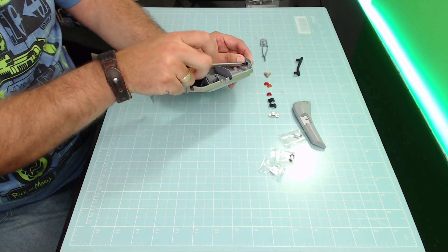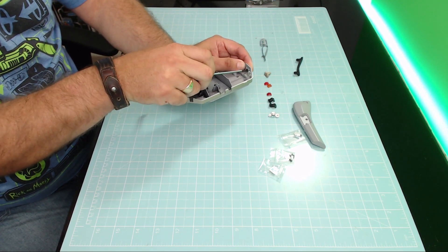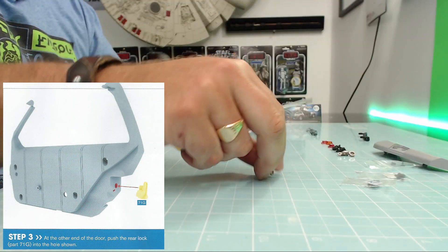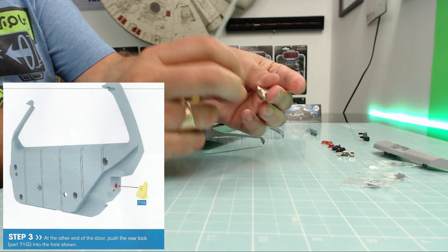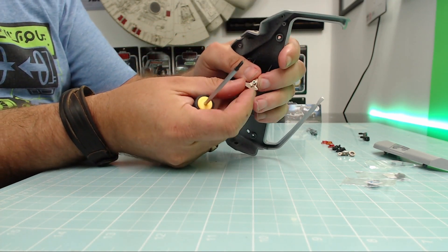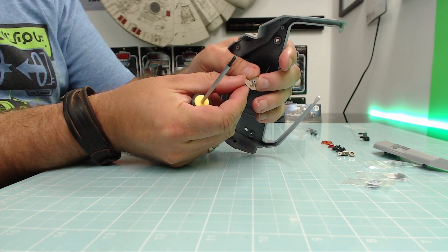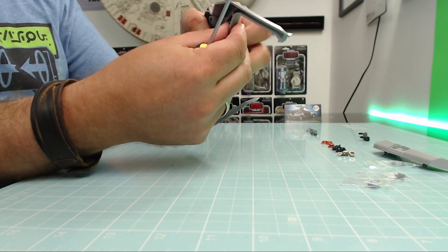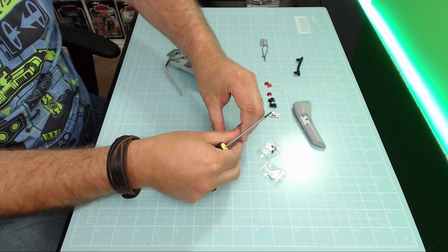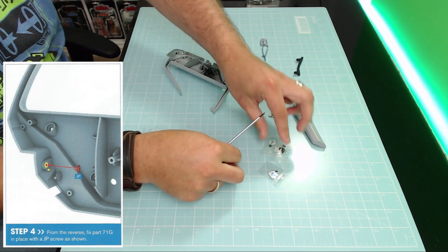On the other side we're going to be doing the other unit on the back, which is this shaped unit here - we should be able to whizz through this. That's going to be going on the other side and it has two little pin holes, a screw hole, and a little pin, so it can only go in one place. It fits absolutely lovely. I just need another JP screw - let's get that out.